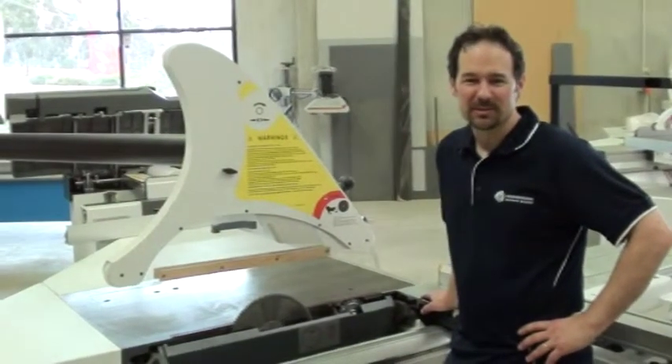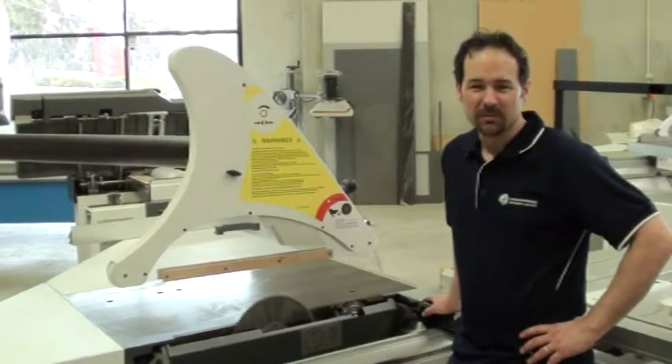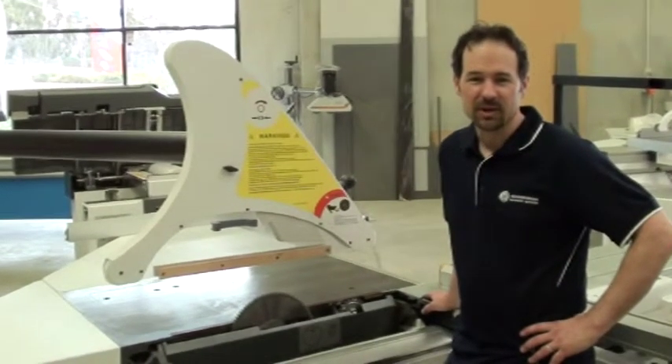G'day, I'm Malcolm from Woodwork and Machinery Services. Today I'm going to show you how to change a set of saw blades on a panel saw, and the model I'm working on today is the Paoloni P3200SX.